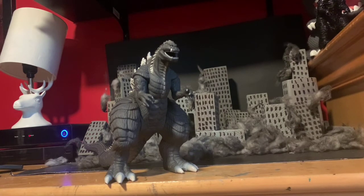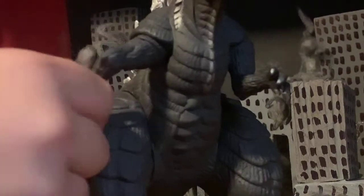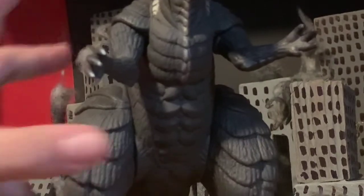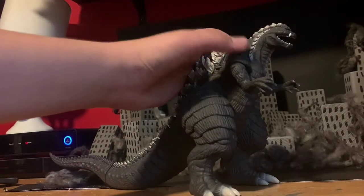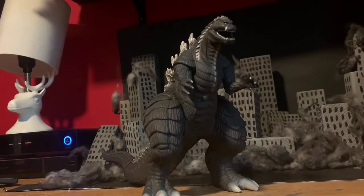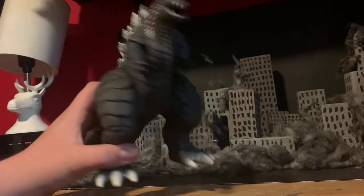Let's get to the articulation. The articulation on this guy is really basic. You're going to get a swivel at the arms, and the legs move a full 360. That's all you're getting with the articulation — not a lot. They could have included articulation in the tail or something. The neck doesn't have a ball joint, so swiveling it wouldn't look as good. That's all the articulation with this figure.